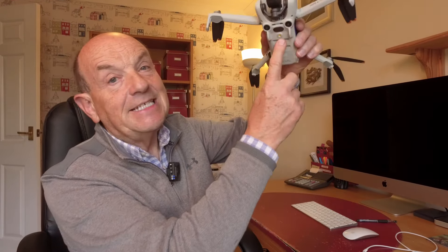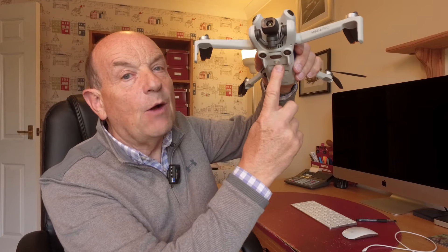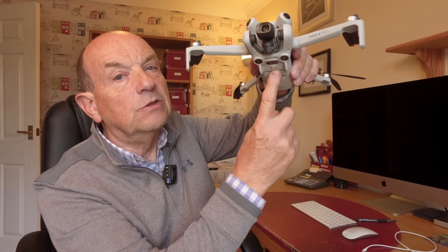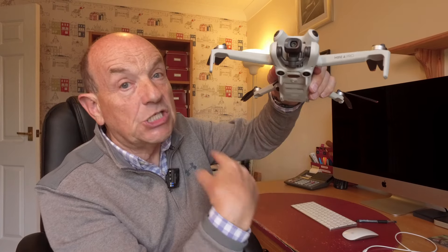On the DJI Mini 4 Pro there is an LED light underneath which you can switch on and off. Let's take a quick look at that working in the field with a button on and off, or you can just leave it on auto — when it gets darker it'll come on when you're trying to land.